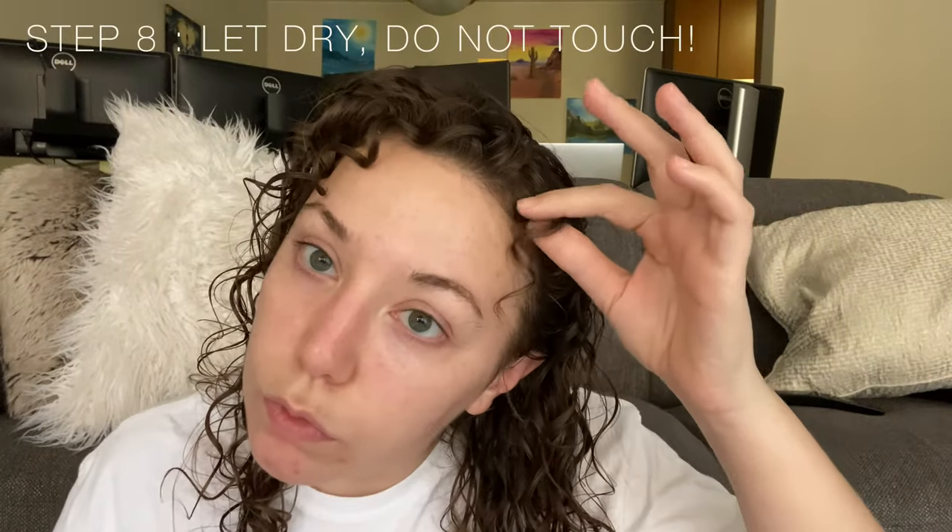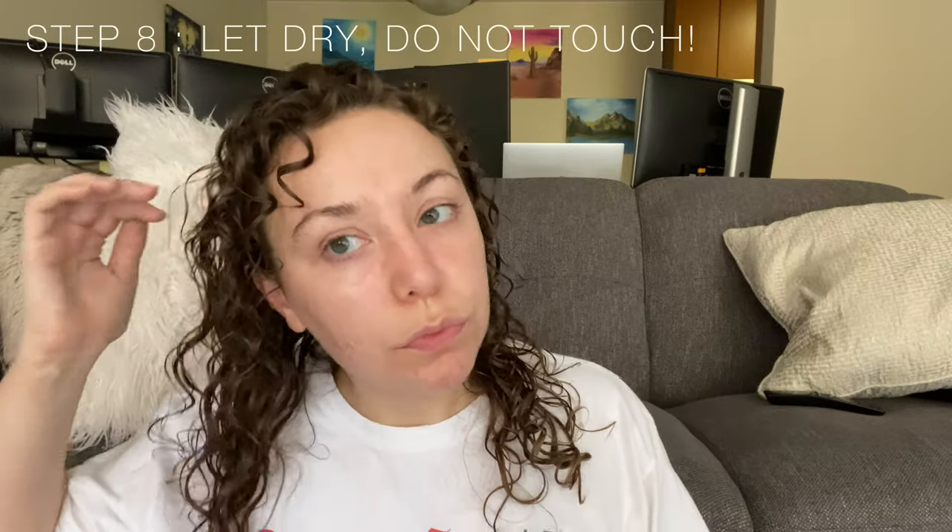After applying product and reforming your curls, the next thing you want to do is just leave your hair alone — let it dry. If you stop touching it, you will actually minimize frizz the most. If you have a diffuser, feel free to use it. I myself just like to let my hair air dry by flipping it side to side.